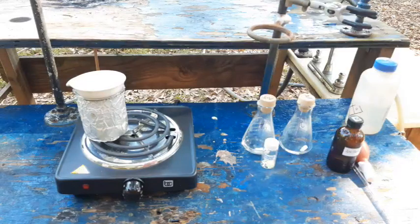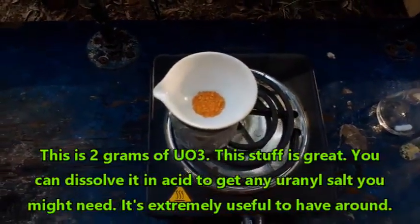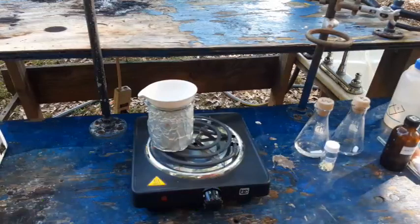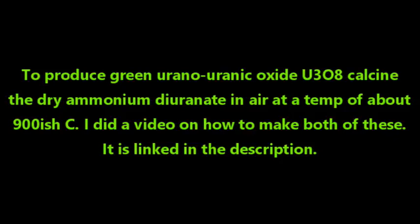For the uranyl complex, all the literature I can find says to start from uranyl nitrate, and all I've got right now is uranyl sulfate, so I'm going to make up a little bit of uranyl nitrate from uranium trioxide — see, I've got some here, it's very nice. Uranium trioxide is extremely easy to make: you dissolve uranium in nitric acid to create uranyl nitrate. The same trick works when recycling uranium — dissolve everything in nitric acid, add aqueous ammonia, precipitate out ammonium diuranate, filter it off, dry it, and calcine it at about 230°C until you get a nice lovely orange powder.